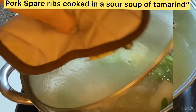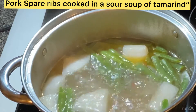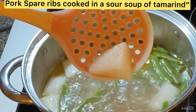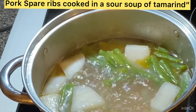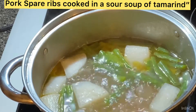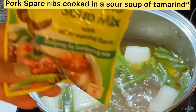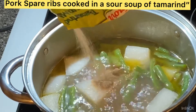Keep an eye on the daikon — you have to wait until it turns translucent, so we need another five minutes. By this time we can add the sinigang soup mix, the tamarind soup mix. I put in one package.